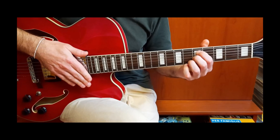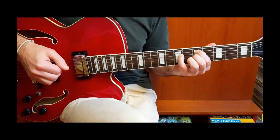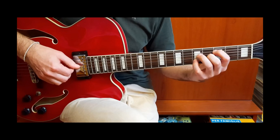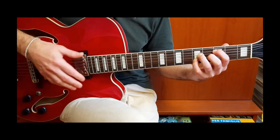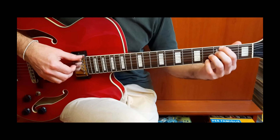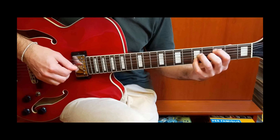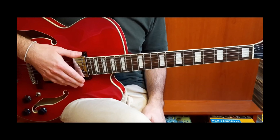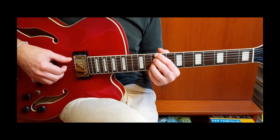Lo eseguiamo lentamente: Re minore settima, basso e le altre note. Passiamo al Sol. In un altro video che avevo postato — vi metto il link sopra — avevo fatto anche un 2-5-1 con un walking bass, esattamente in questa posizione.